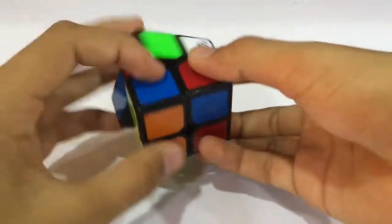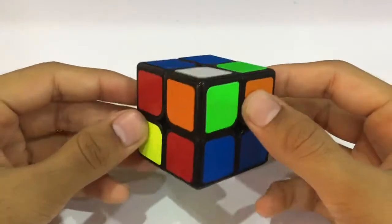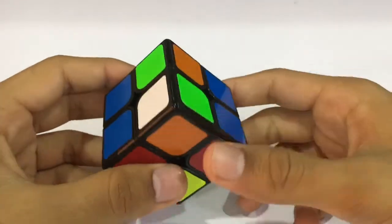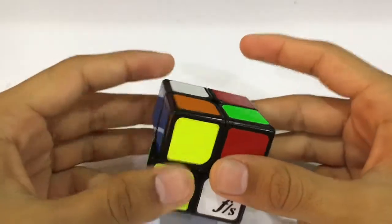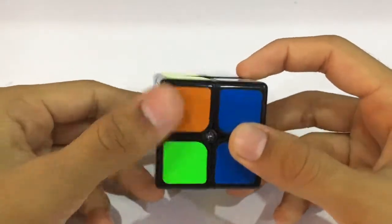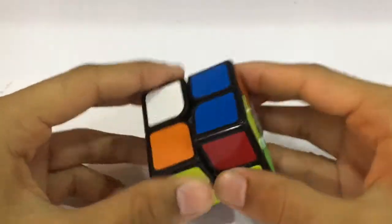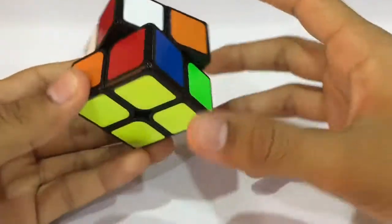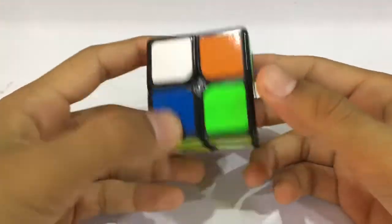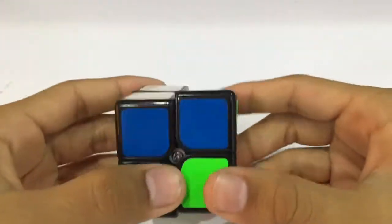Let's go for the fifth solve. In this fifth scramble we can see two blues over here and two blues over there, and another bar of yellow. It will be a bit tough to put the two blues together, so we put the yellow piece down like this. The yellow bottom is done, now we will do the OLL with the white piece.